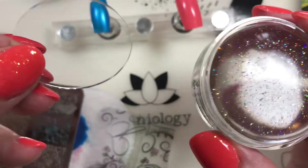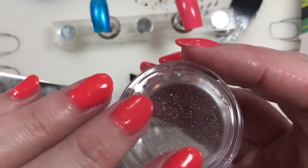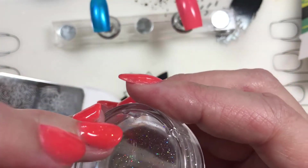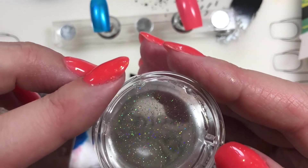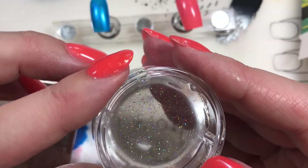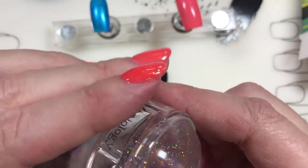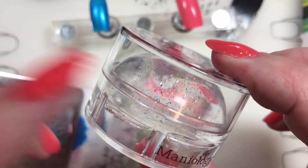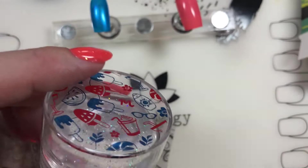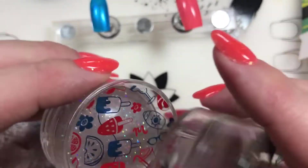I am a super huge fan of this. The fact that you can cover the bottom and that you don't have to have it closed off, but you can open it up later on - that's just like, Maniology, thank you for answering my prayers. A great protective top. This is super great and this is probably going to be my go-to stamper from now on.